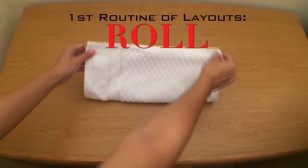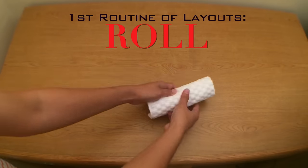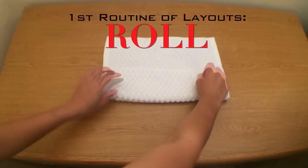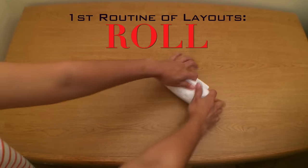Now let's start the first routine of layout. For the towels that I use every day, I like to roll towels — it's fast, easy, and simple but well organized. I'm going to use this washcloth to show you how to roll the towels in different ways so you can choose which one is easiest and works best for you.